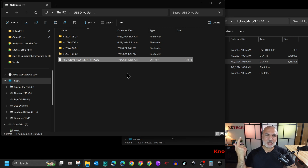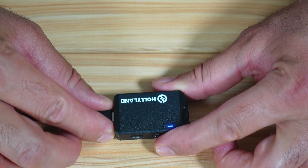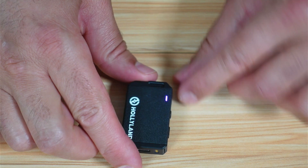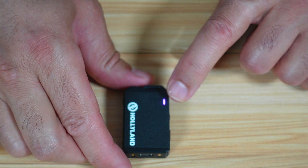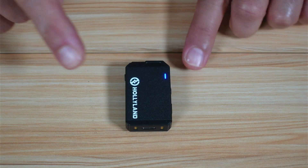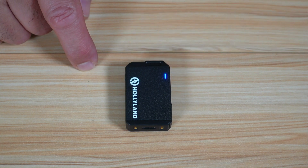Now I'm going to switch the camera to the microphone to show you how to continue the upgrade. To continue the upgrade on the microphone, simply disconnect it from the USB cable after copying the firmware file. It will go into upgrade mode automatically — you'll see the LED turn pink, meaning it is upgrading. Give it time to finish, then it will restart automatically and turn back to blue. The upgrade is finished, the microphone restarted, connected to the receiver, and is now upgraded.